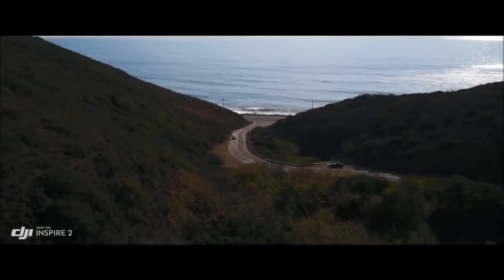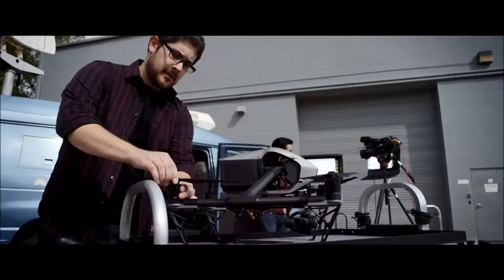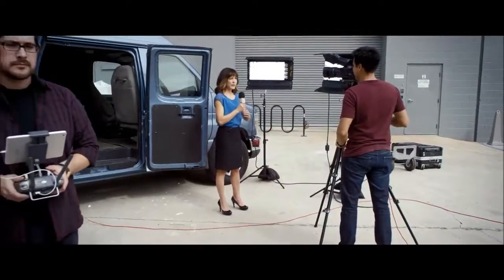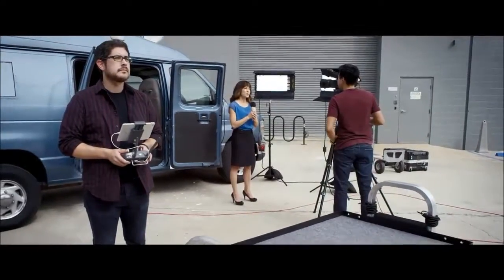Just tap on the screen to fly in that direction and focus on camera control. Live TV broadcasting delivers smooth video at the 1080i50 and 720p60 live broadcast standard.